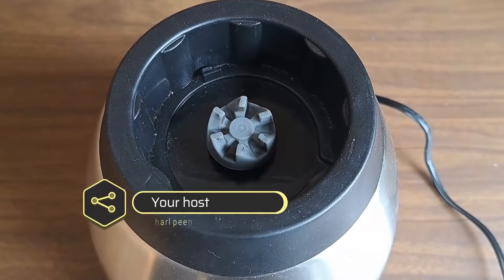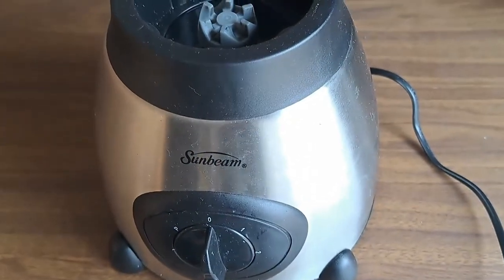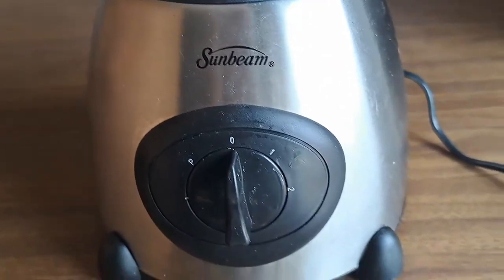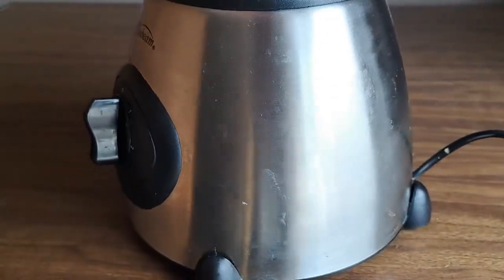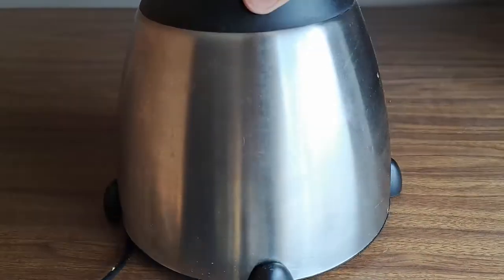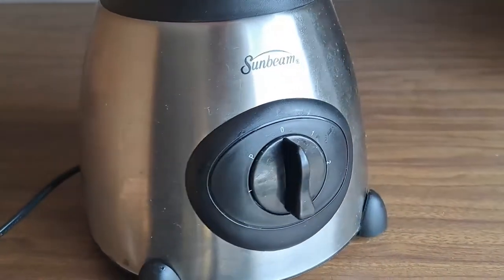Hi guys and welcome back to my channel. What we have here is a Sunbeam 1.5 liter stainless steel blender with grinder. The model number is SSGB400. The reason why we have it here today is because it stopped working. It's only a year old, it was used three times, and the last time we used it, there was smoke coming out of it.